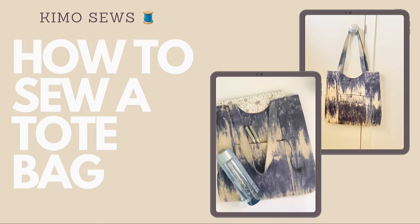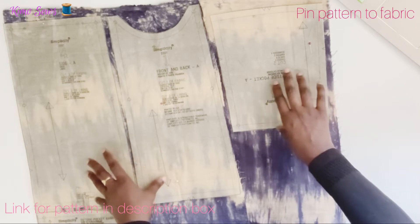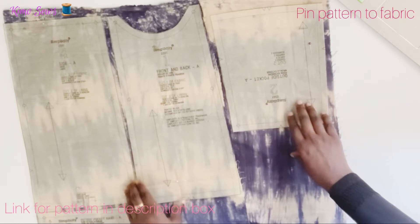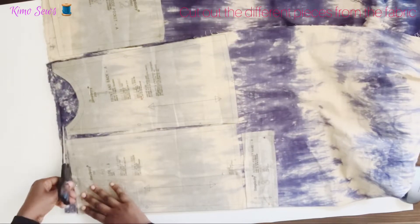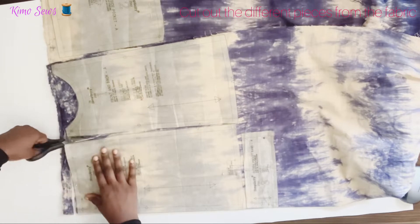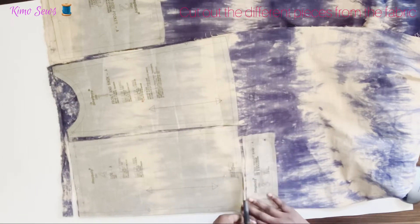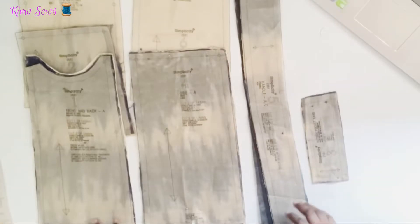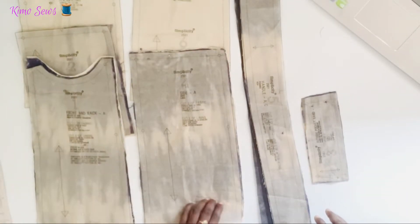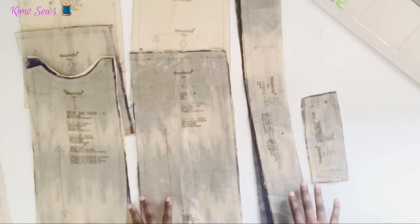Assalamu alaikum everyone, welcome back to my channel. Today I'll be showing you how to make this tote bag. I've pinned my pattern pieces onto the main fabric, and I'll repeat the same for the lining and the interfacing. I've finished cutting out all the fabric pieces, the lining and the interfacing, and I'll go ahead and start putting the bag together.